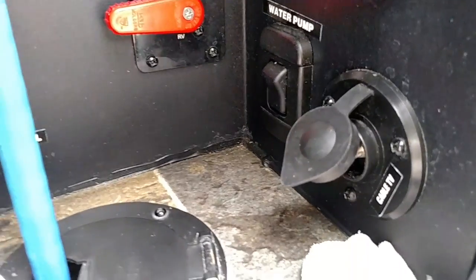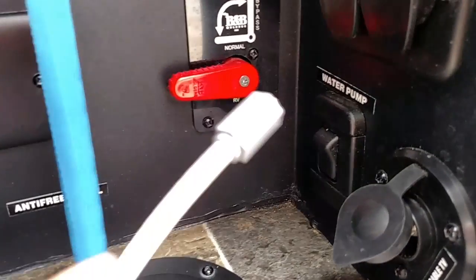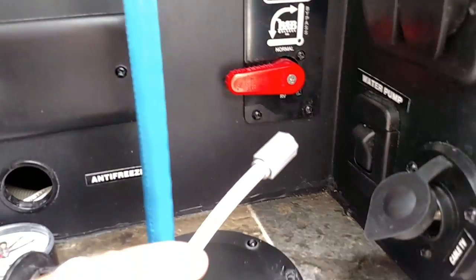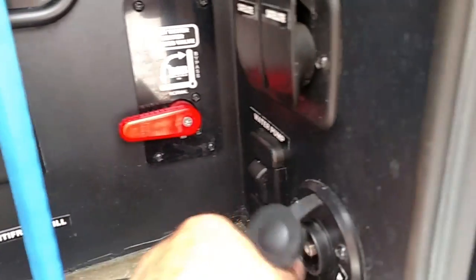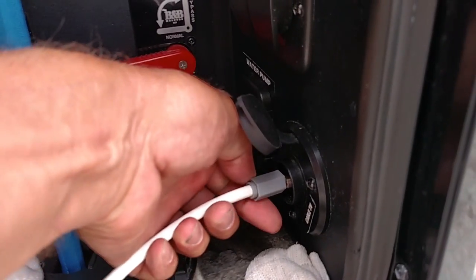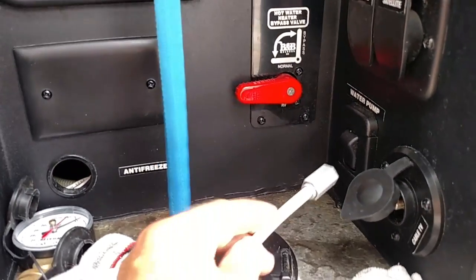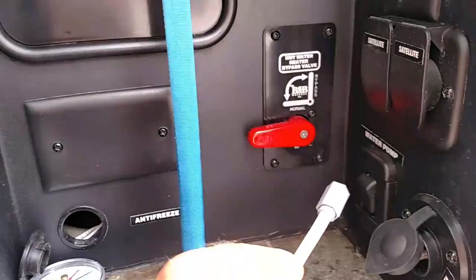There's a solution for that. Pay attention when you're buying your cable, because some people sell cables with a nice little nut on them like that. Now when you stick it in there, you've got plenty of space to turn this thing and screw it in. This is absolutely brilliant by whoever makes this cable.